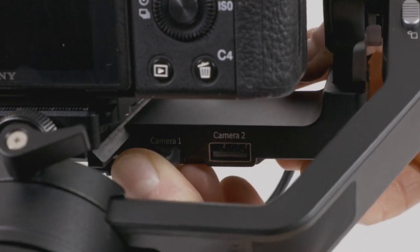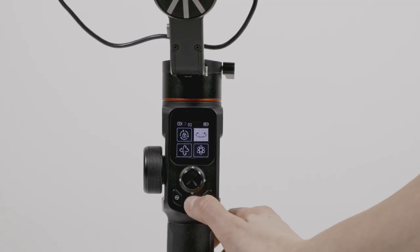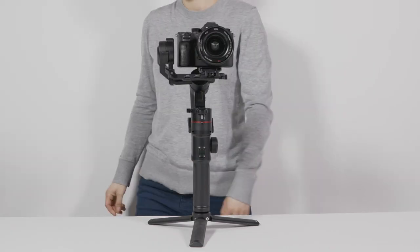Connect the camera to the gimbal over Wi-Fi or using the shutter cable provided. Press the record button. The camera will start recording video. Press the record button a second time to stop the recording. Press the capture button. The camera will take a photo. Double-click the trigger button. The gimbal will reset to the original position.